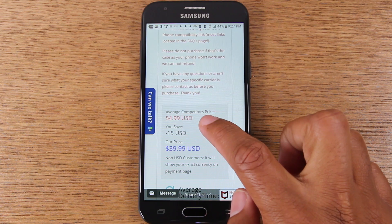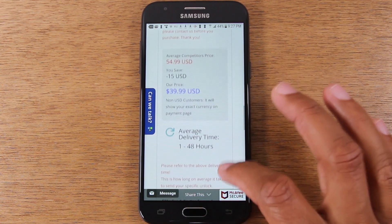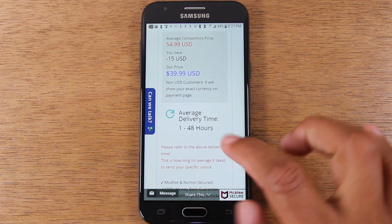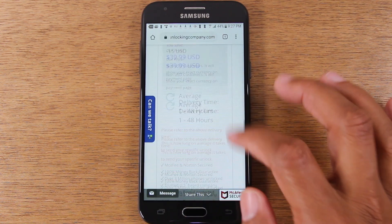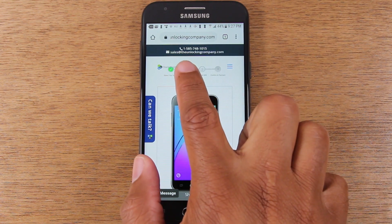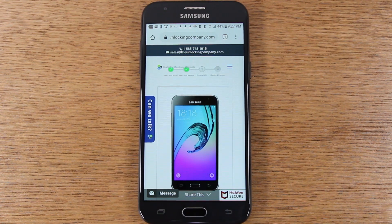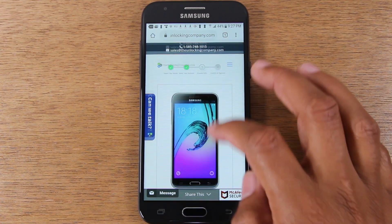This is what it normally costs to unlock the phone, and this is what you're going to pay — you always get a discount with the unlocking company. This is the average turnaround time after you submit the request. At the top of the screen, you'll also find a support phone number, a support email, and a live chat you can connect with if you have any issues with the unlock.